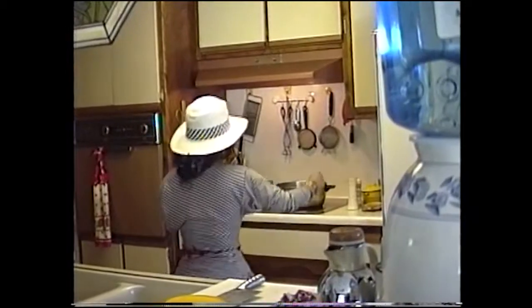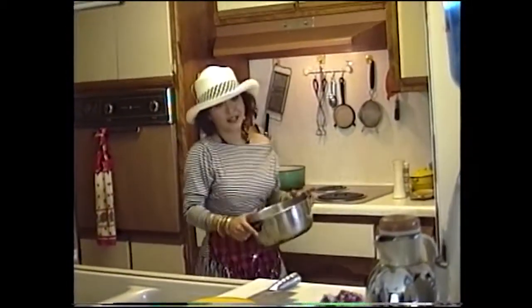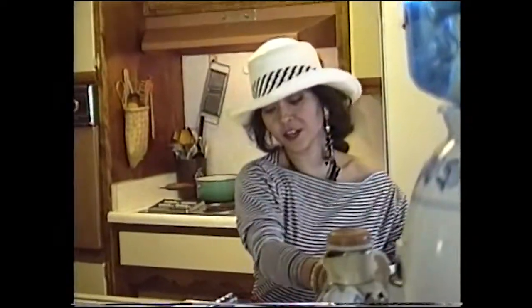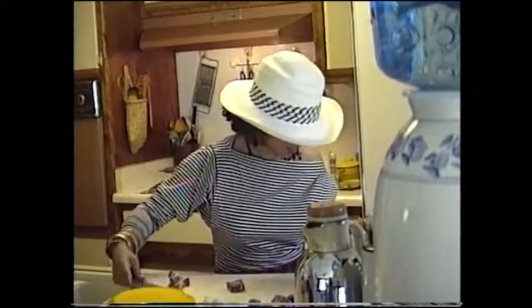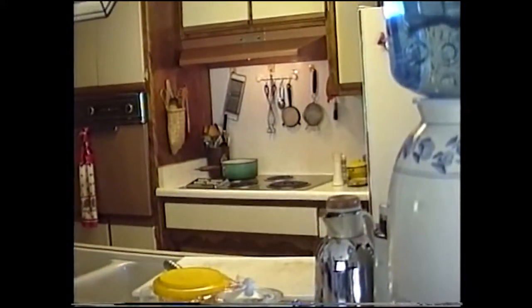Then you get yourself a pot. Then you bring it over here and you throw the meat in. And — they threw it on the floor.